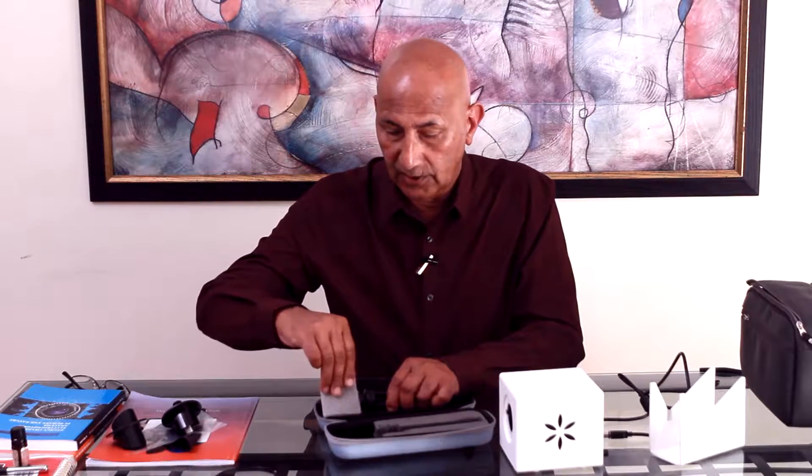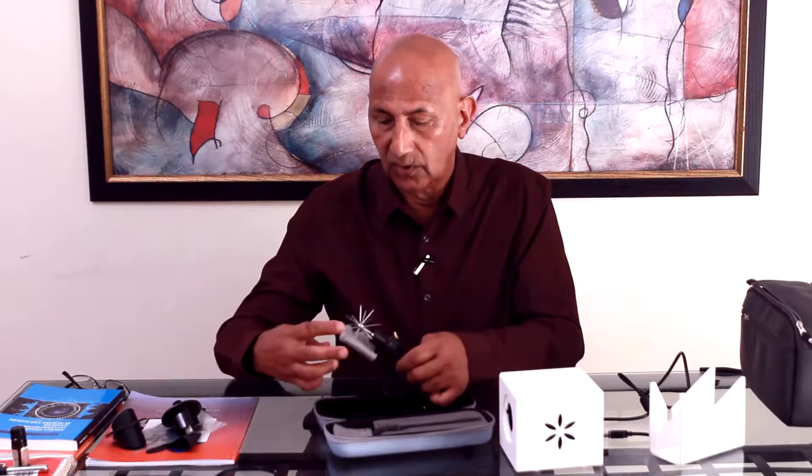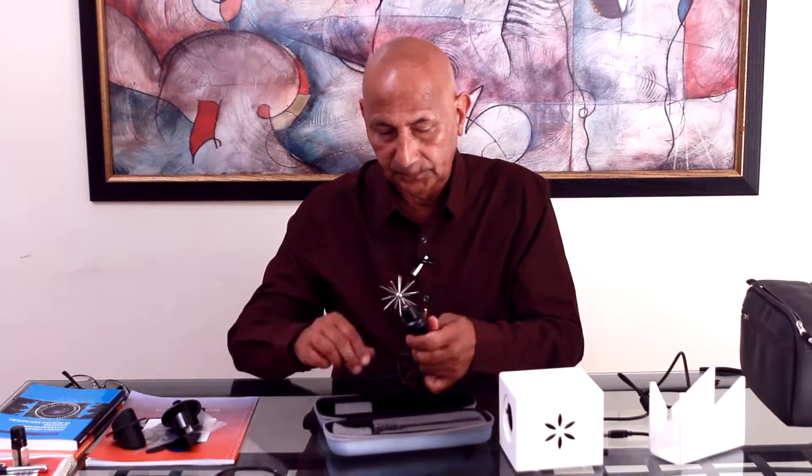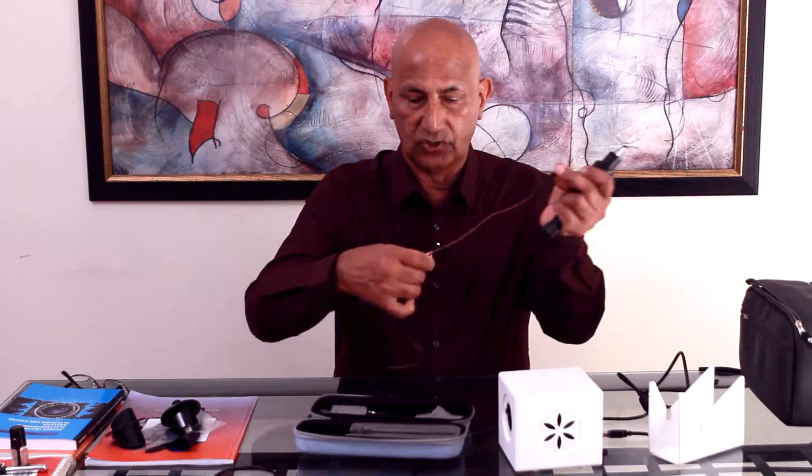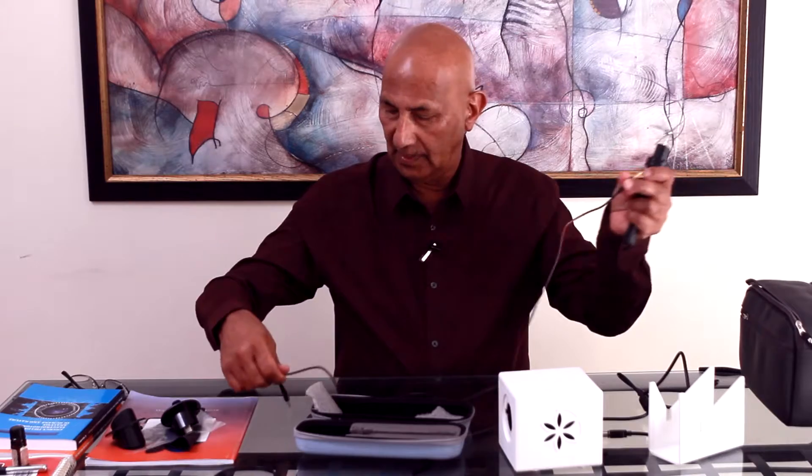Now we describe what the Sputnik is. Here is the beautiful box in which it comes in — it is wrapped. This is also a banana clip, similar. You take one end of the clip and there is the hole.